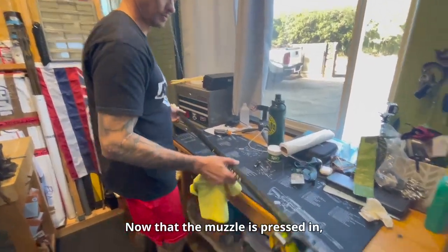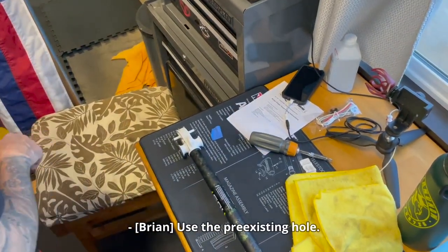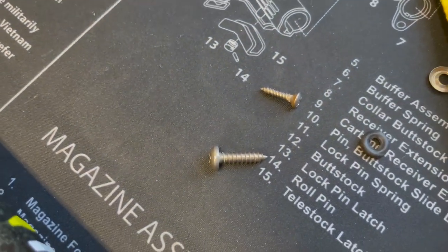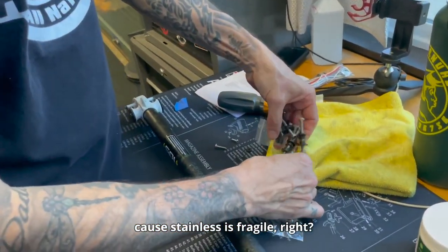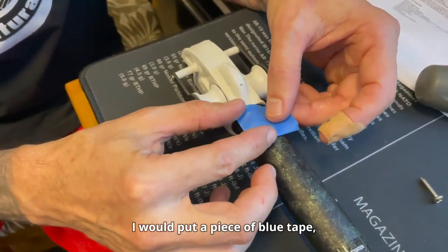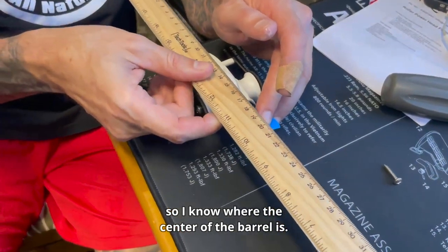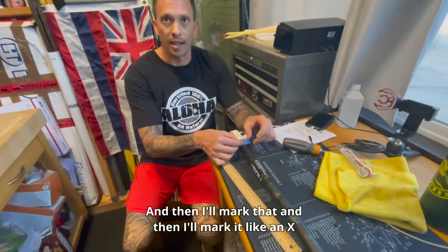Now that the muzzle is pressed in, we have to make sure it's perfectly aligned and then fasten it with the screw using the pre-existing hole. Stainless screws are better because stainless can be fragile — it comes with that same screw already. Put a piece of blue tape and then mark where you want it. Use a straight edge so you know where the center of the barrel is, then mark it like an X so you know exactly where you want your screw.